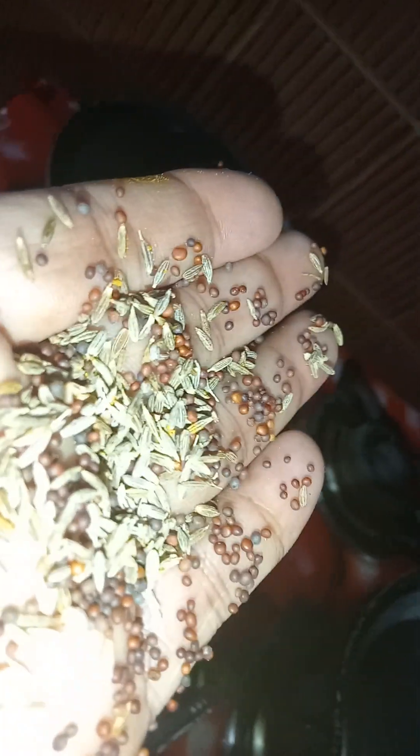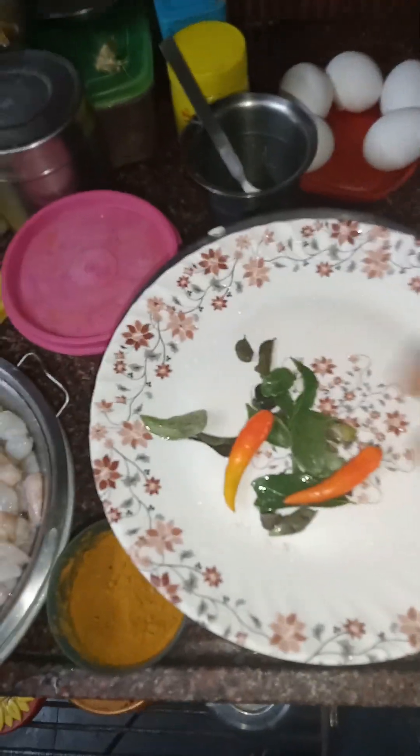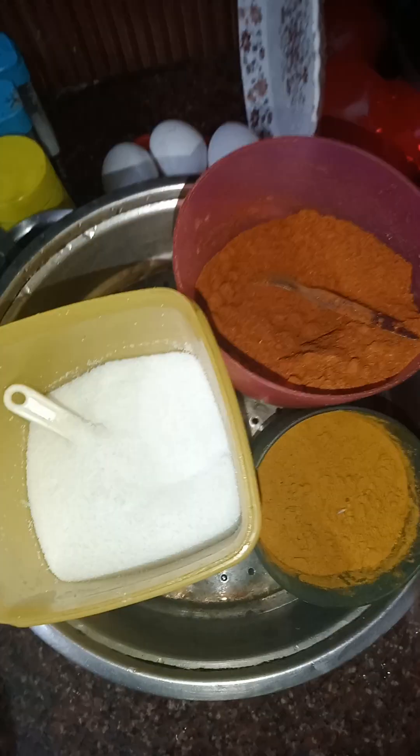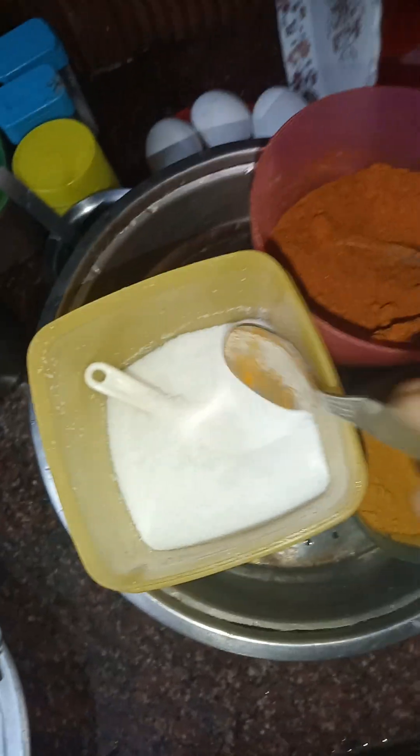I'm adding jeera and mustard seeds. Since I'm cooking for one, I'm preparing a small batch. Now I'm adding green chili and curry leaves, then the green vegetables, and then the prawns. After that I'll add turmeric, salt, and a little masala powder — just this masala powder here — and salt.